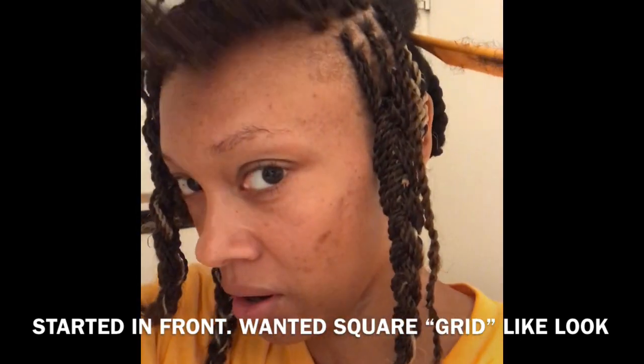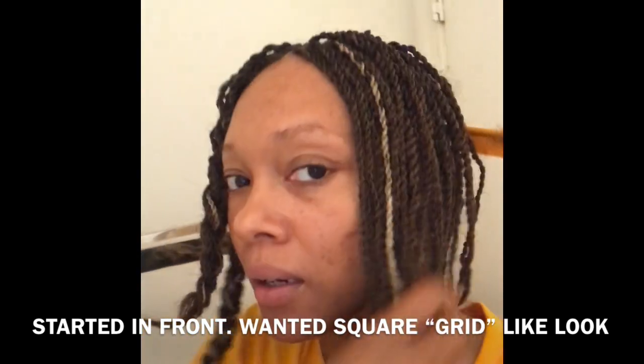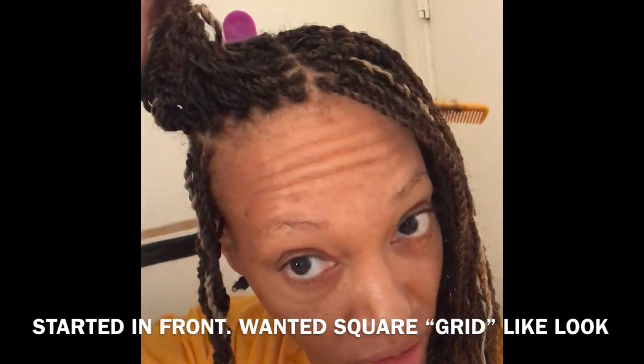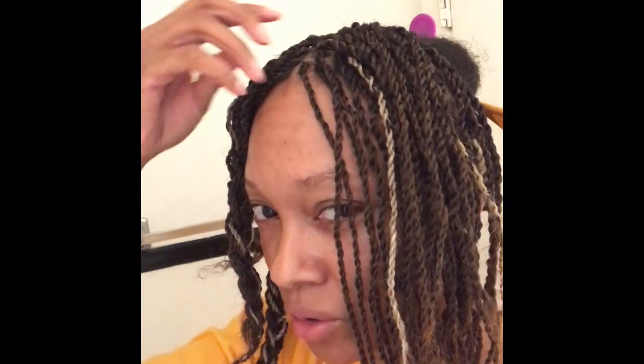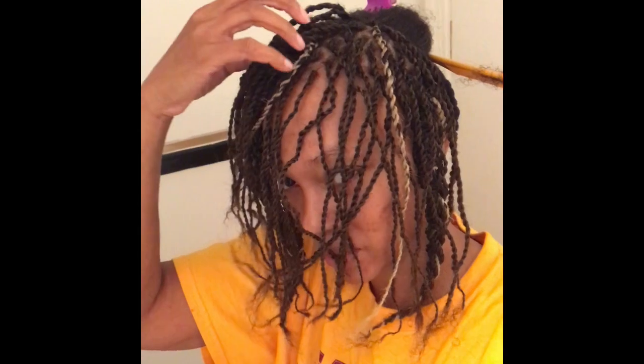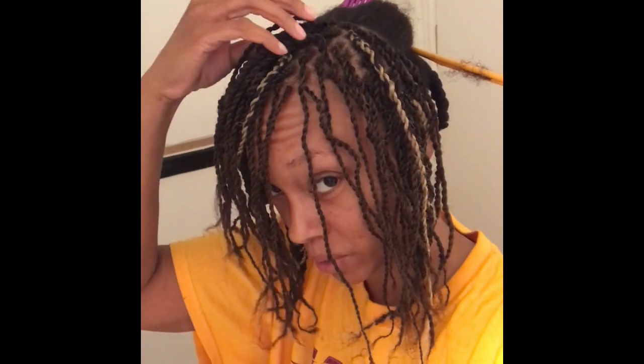Okay, so this is what I have so far and it's okay. I'm glad I started in the front because I was trying to do something a little different than I normally braid my hair. I was trying to do a grid pattern, meaning square by square, so that far away it can have that locks feel instead of just braids. And because I've never done it before in this way, I've always braided my hair but not been so concentrated on the parts.